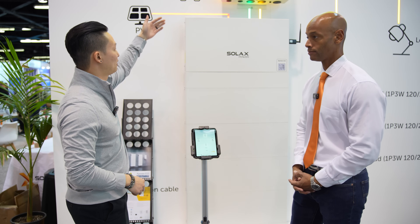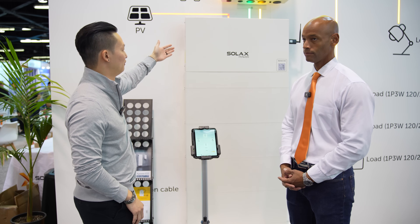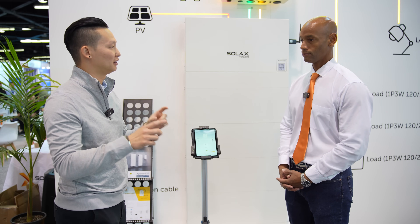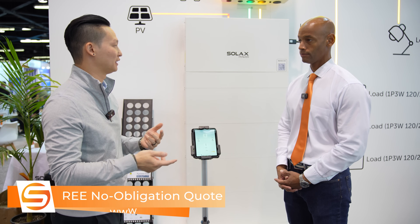We have CTs built into our backup interface pro and CTs in our inverters as well. We also sell CTs that integrate into our system, so you have multiple points to monitor the current of how your electrons are flowing throughout the house, and all of that gets monitored in our app.